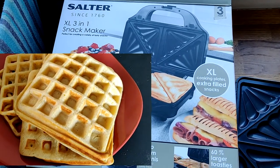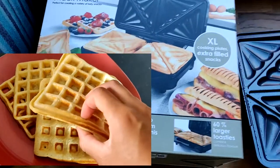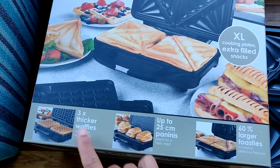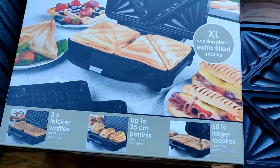This is a review of the Salter XL 3-in-1 snack maker that I bought a few months ago. I bought it because I wanted to be able to make toasties as well as waffles.